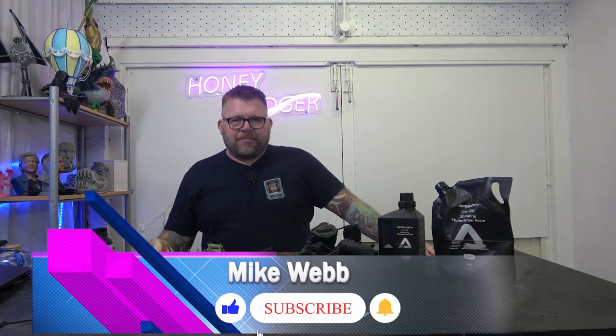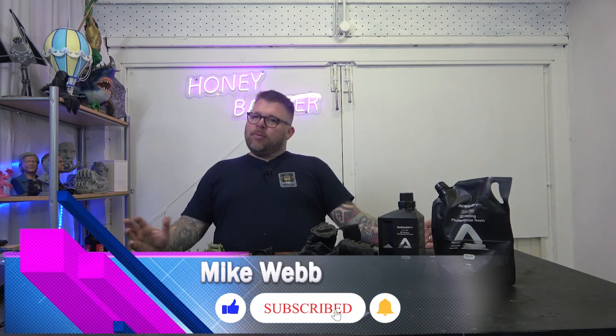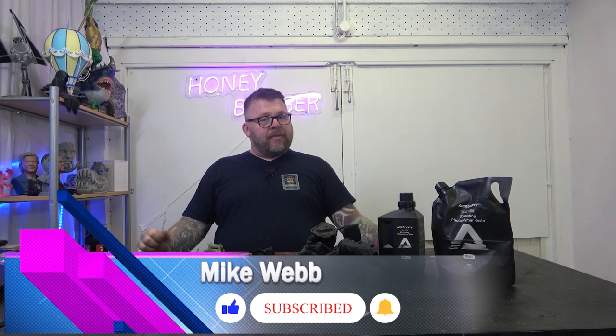Welcome back to Honey Badger 3D Print and Paint. Today we're looking at a new resin.